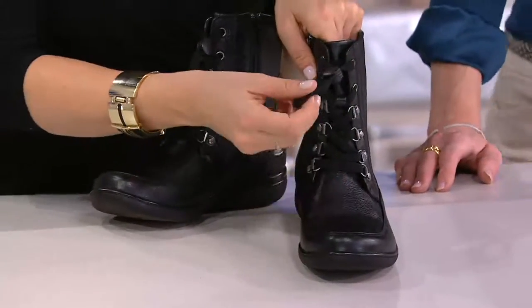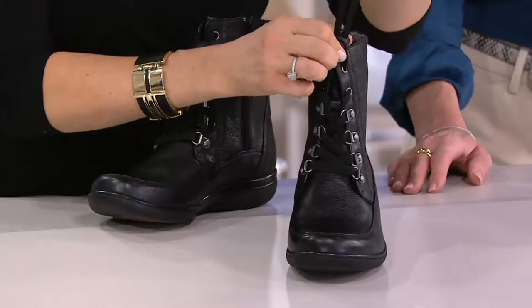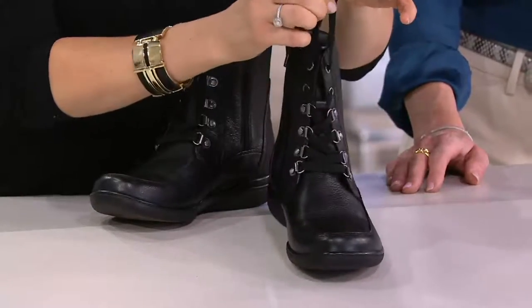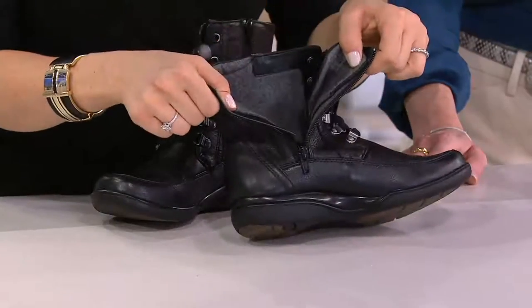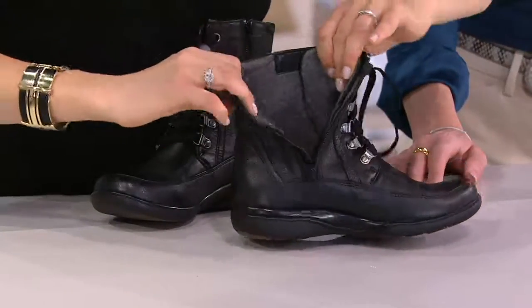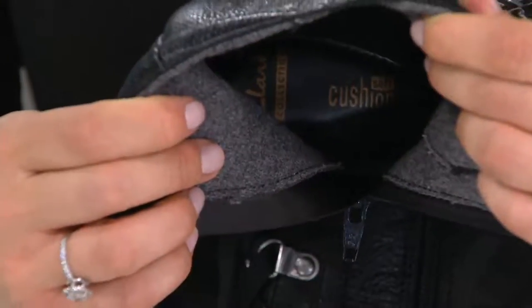It's got the lace for adjustability that you don't even have to tie. You just use this little stopper to put it wherever you want. And then in and out with that side zip. Inside you have an ortho-light footbed that's designed to be anti-odor, anti-bacterial.